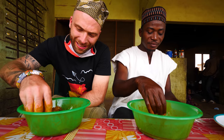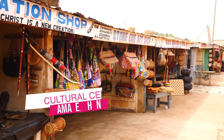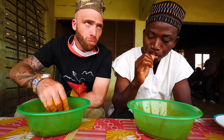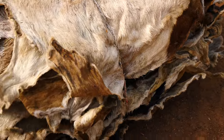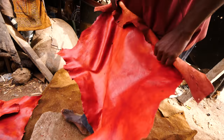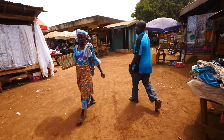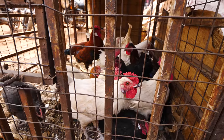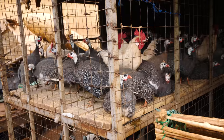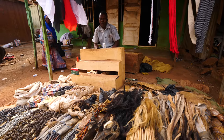All right guys, that is it for Tamale — we explored basically the main things to see: the tannery, the market, and the cultural center. Those are the three things. When you come here, head straight to the tannery — it takes like 10-15 minutes to see the whole process: how they get the skin, take off all the fur, dye it, stretch it out, and make leather. Then after that walk around the market. The market's different from Accra and Kumasi — everything's more spread out. You have a butcher area, a poultry area, a shea butter area, a fruits area, all the smock and clothing area.